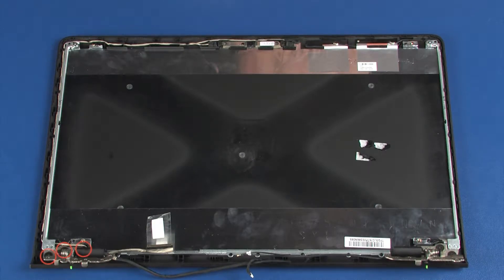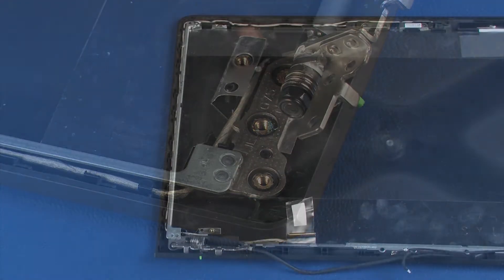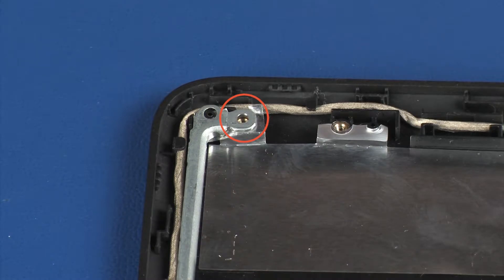Remove the three 3 mm P1 Phillips broad-head screws that secure the left display panel hinge to the display enclosure. Remove the 2.5 mm P1 Phillips-head screw that secures the left display panel hinge to the display enclosure.